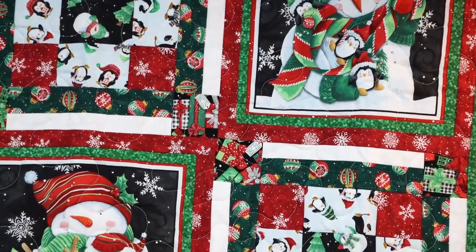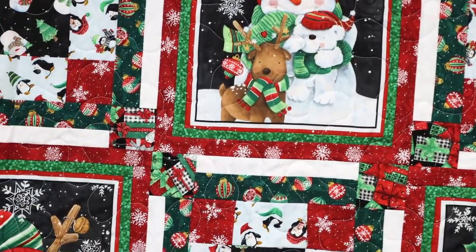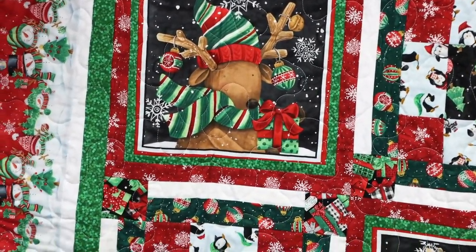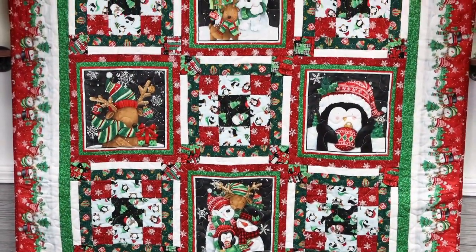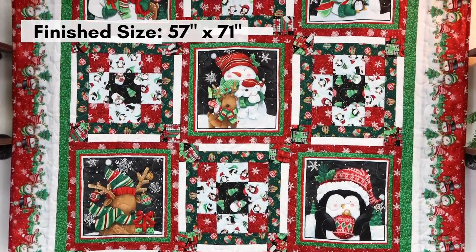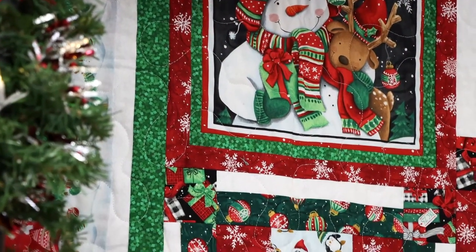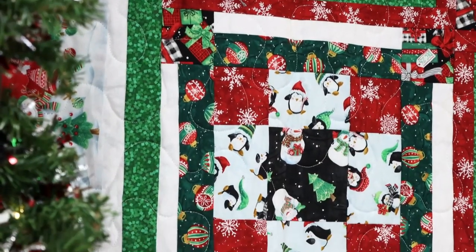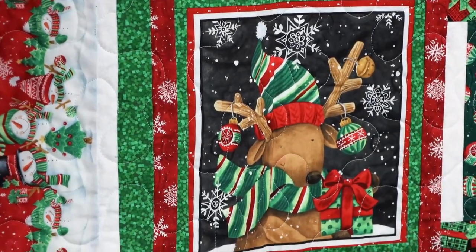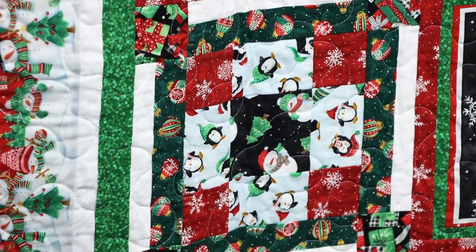Feeling Frosty is the latest Christmas collection from Blank Quilting. We always love the free quilt patterns they come out with. Carol made this one for us this year. It's a skill level advanced beginner and the quilt is 57 inches by 71 inches — a very nice size featuring very happy snowmen and a beautiful border print that is included. If you like snowmen, don't miss out on this kit because once they're gone, they're gone.